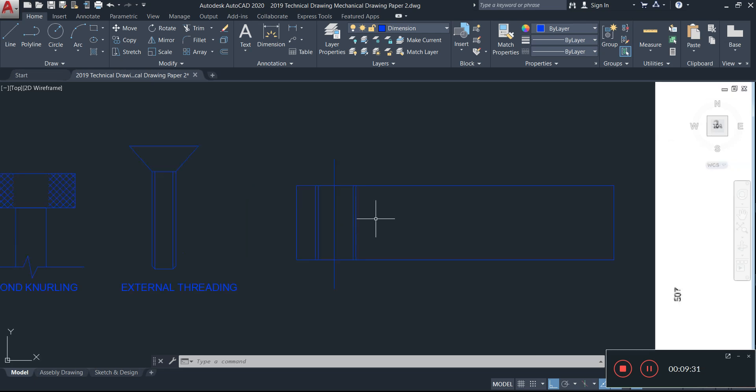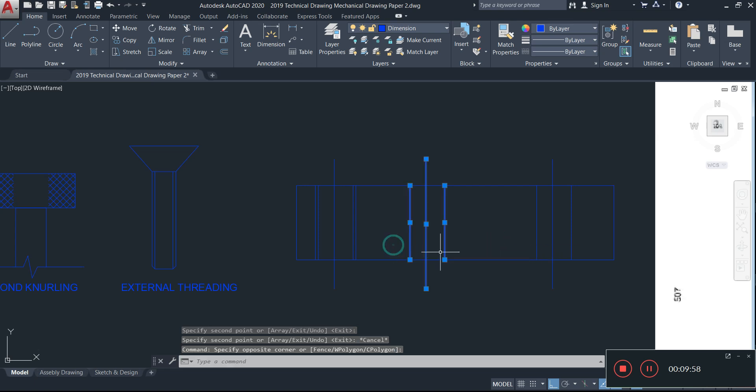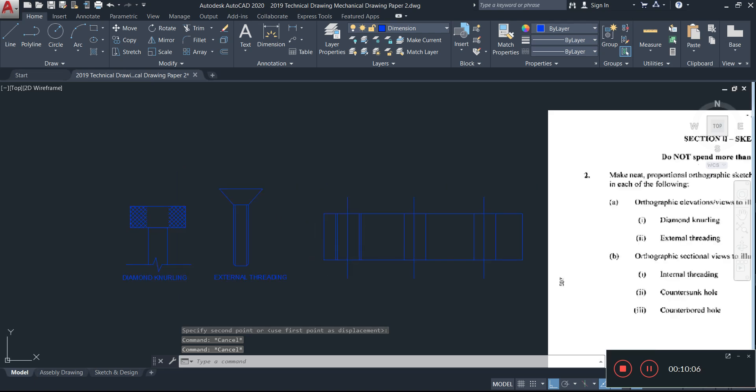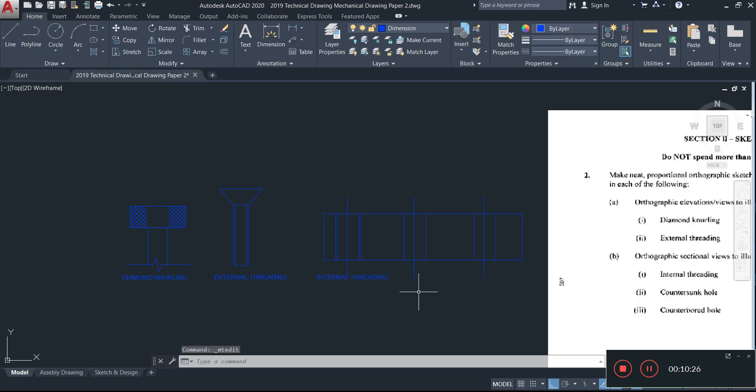I'll copy the rectangle to make three separate versions for internal threading, counter sunk, and counter bore. Moving them roughly to the middle and spacing them out, the double line represents the threading. I label this one 'internal' — that's our internal threading.